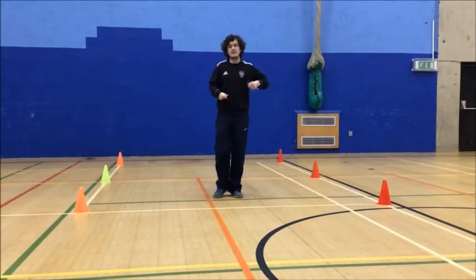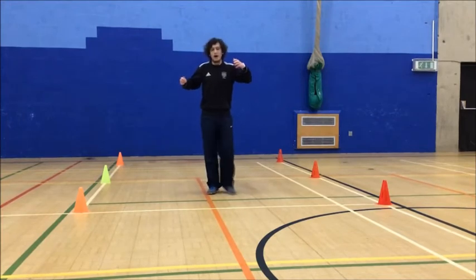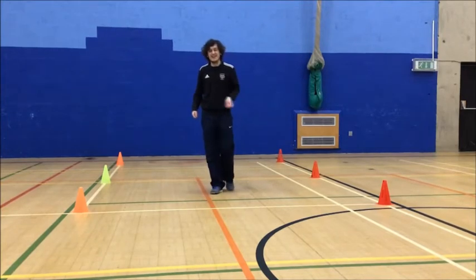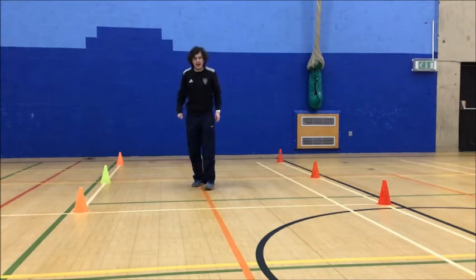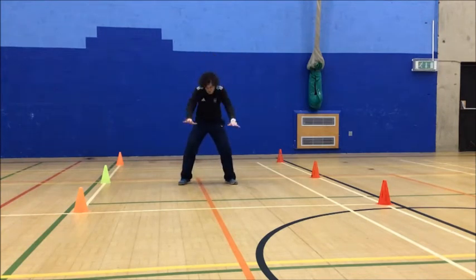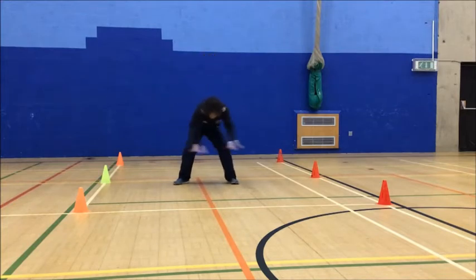Okay guys, for our first activity in our fitness and aerobics we are going to be pirates. Our pirates have lots of jobs and I'm the captain today. Your job is to keep the pirate ship nice and clean and tidy. Our first one is scrubbing the deck. When we scrub the deck we're going to bend our knees, hands out in front of us, and we're going to move our hips and our arms side to side as if we're scrubbing the deck. Make sure you bend your knees.